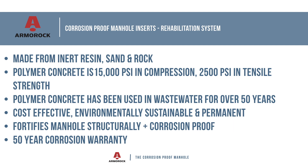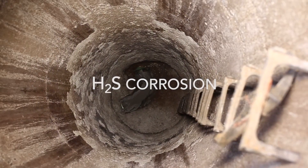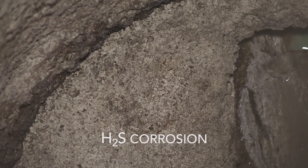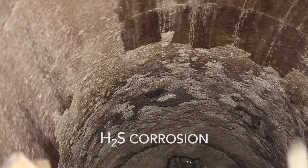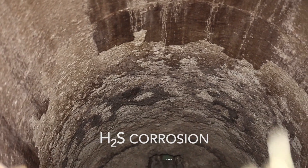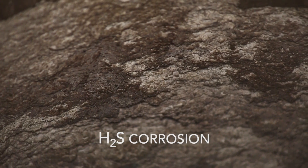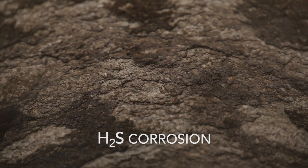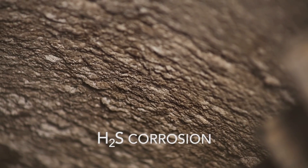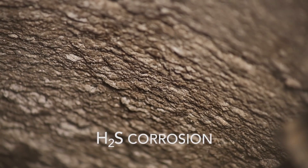As you can see in this video, manhole corrosion is common in the structure where it is exposed to H2S gas. In an H2S environment, structural corrosion is a foregone conclusion when using Portland cement concrete, even with topical solutions like coatings. Only Armor Rock offers a 100% corrosion-proof structure that lasts and you can count on for the design life of your collection line.